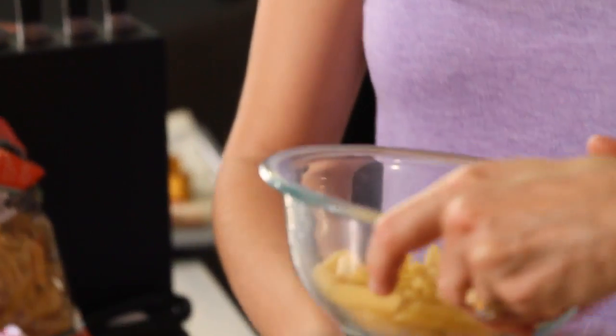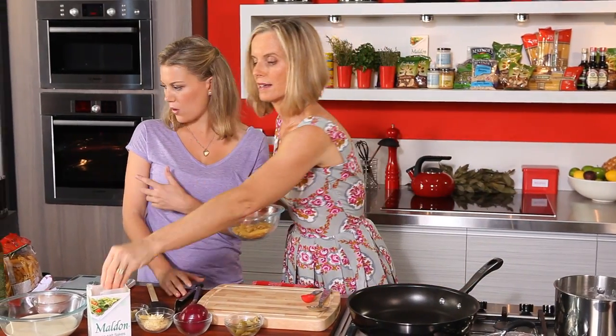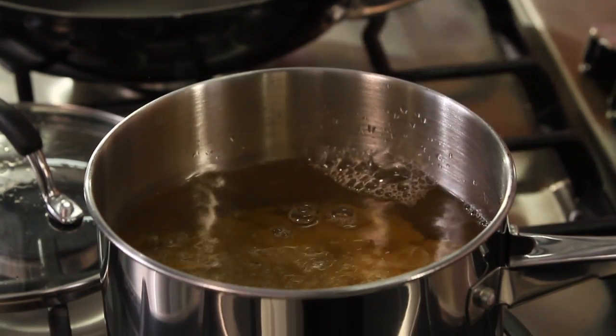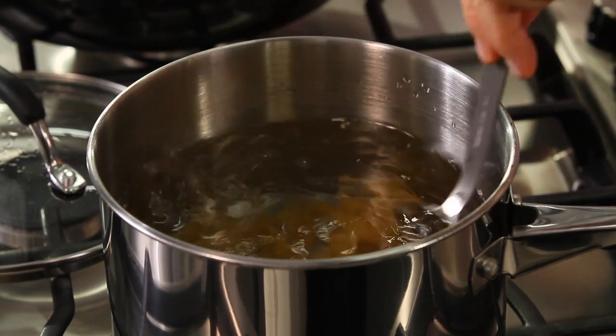So 160 grams of pasta for about four people — it's going to bulk out because you've got quite a lot of pumpkin and vegetables. We salt the water, which is really important when you cook pasta because it takes up the flavour. That just gets boiled for about 10 minutes.